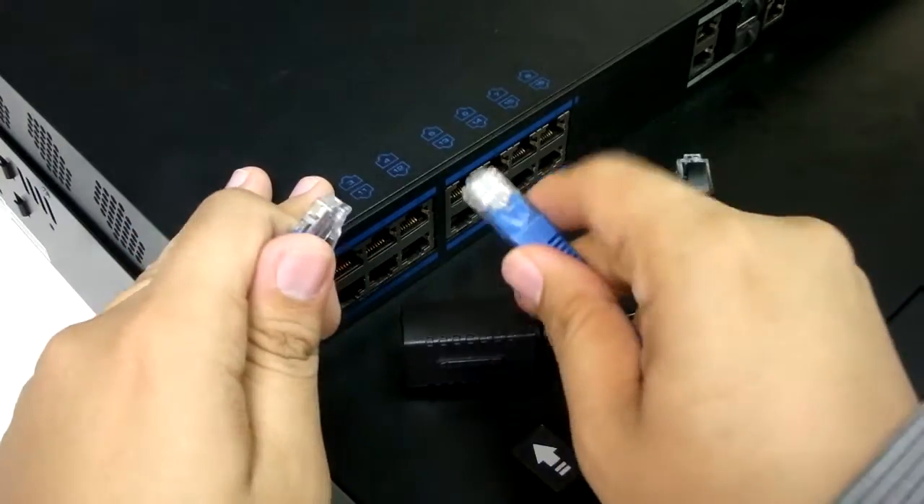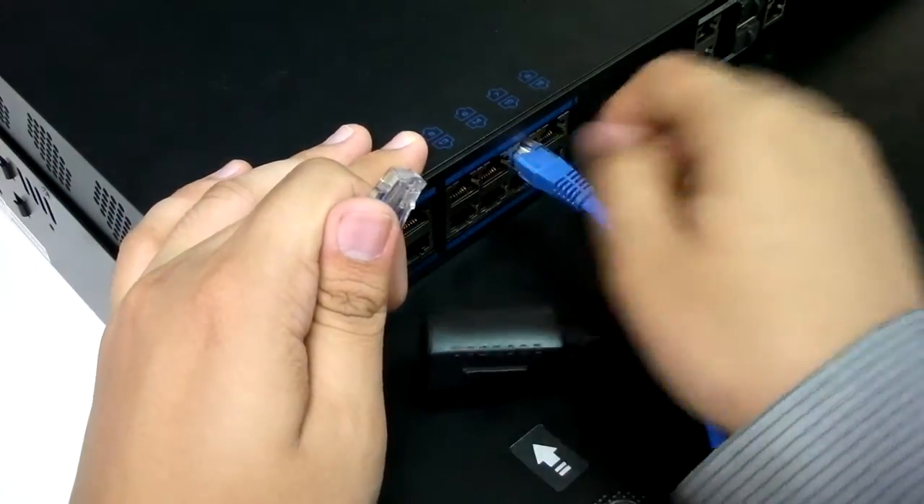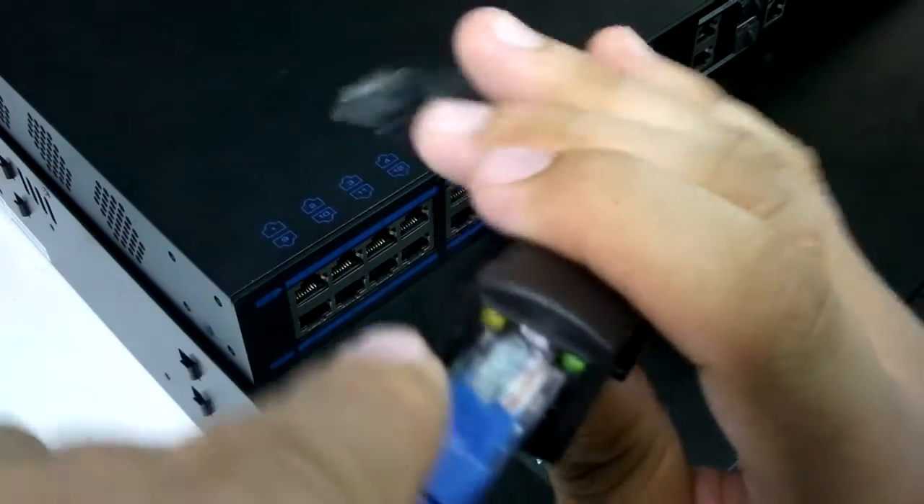For detecting cables for power, like this one being plugged into a PoE port, inserting the cable into the PoE Finder's jack will allow you to check the presence of power in that cable.